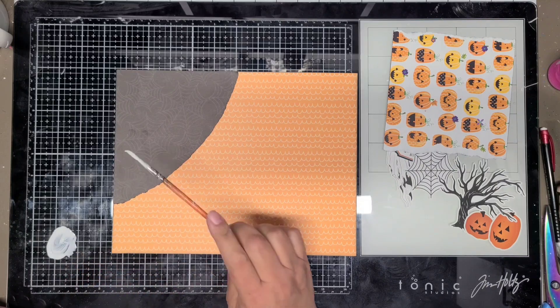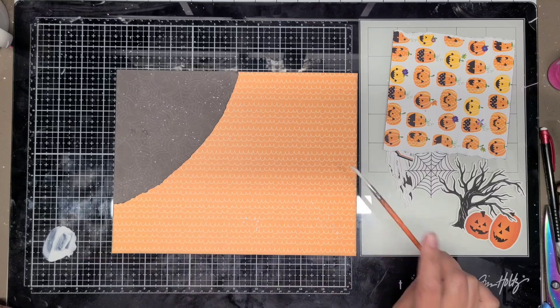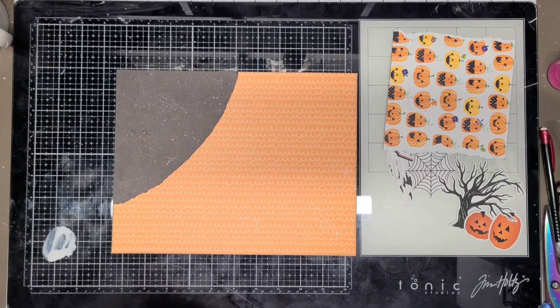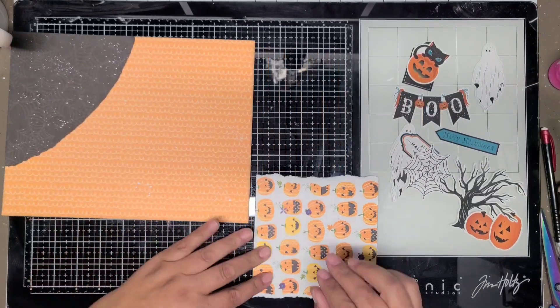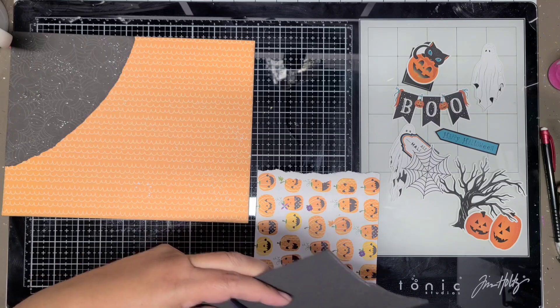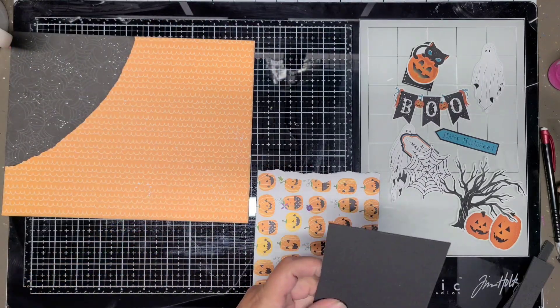I'm going to add some white paint splatters with acrylic paint to the background. I put the spiderweb paper up in the corner - that's a nod at the sketch, at least the left-hand side. She had the photo matted on a six by six piece of paper, and it was a four by six photo.